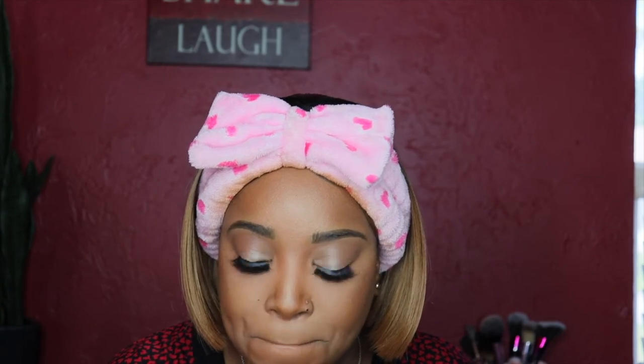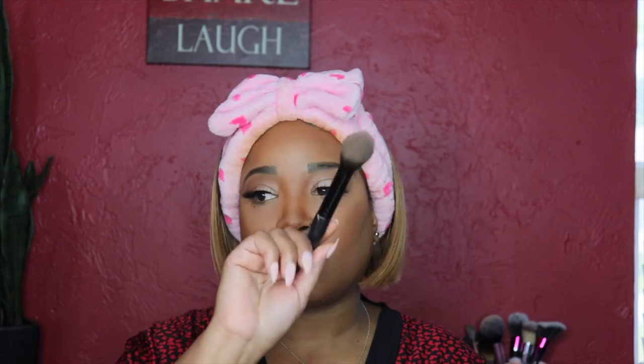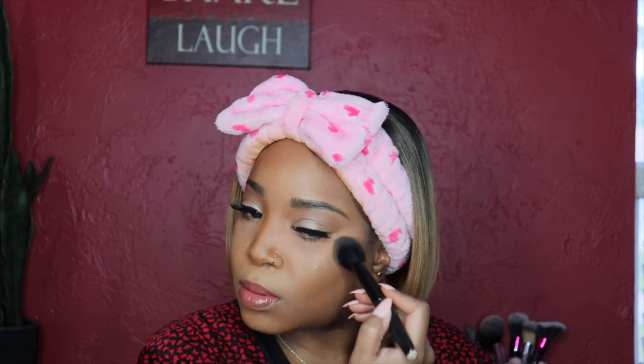I'm applying highlighter from Wet and Wild, then setting my face one final time — look at how pretty that is! I hope you enjoyed this video and found it informative. Don't forget to subscribe, hit the like button and notification bell. Also, the wig is from Sensational — a cute highlighted bob — I'll link it below. Stay safe, stay blessed, and I'll see you in my next video!